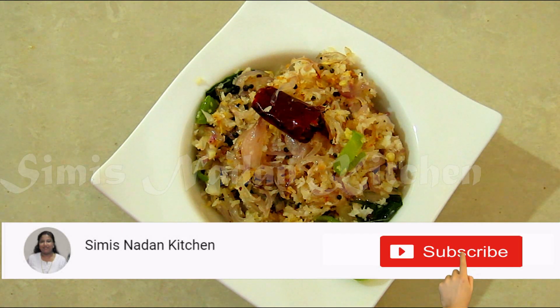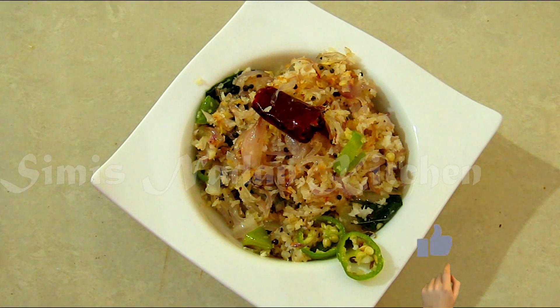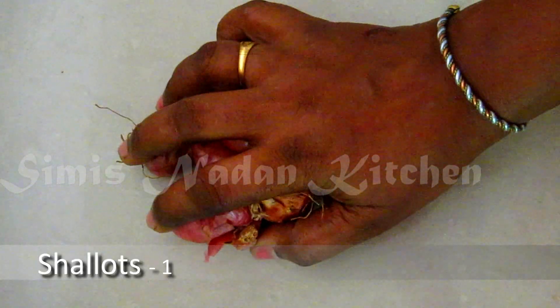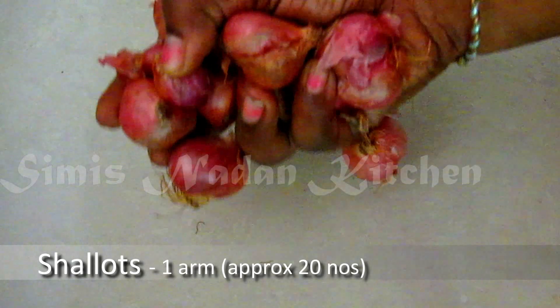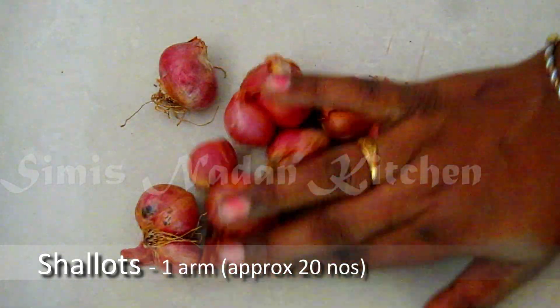Hi friends, welcome to Simisnada kitchen. I am going to make a recipe with fish in this video. This is a big dough of egg.